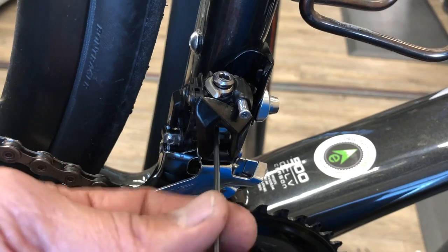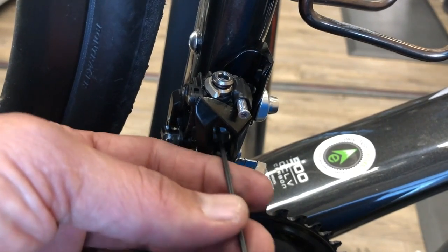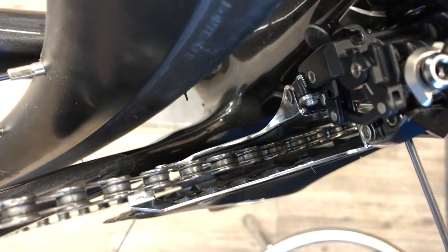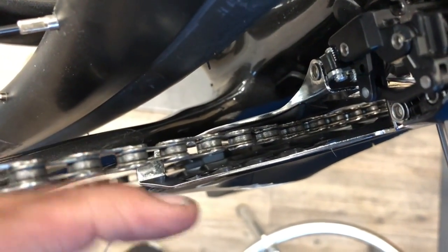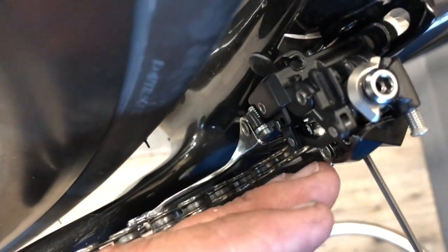Height looks good. Now we go ahead and tighten the stabilization screw up against the backing plate - I'll find it here. You can see it from this angle pushing up against the backing plate. From there, you want the derailleur and the big ring to be pretty well parallel. Sometimes I've found that half a degree outwards can help it shift a little better on some bikes, otherwise just straight parallel.